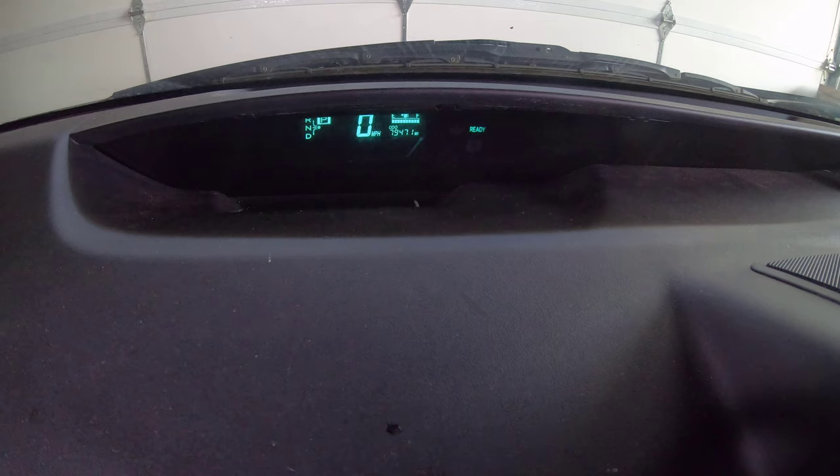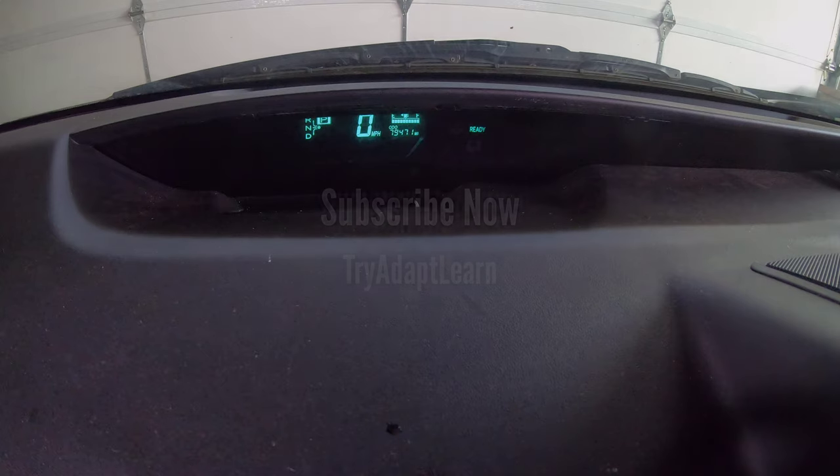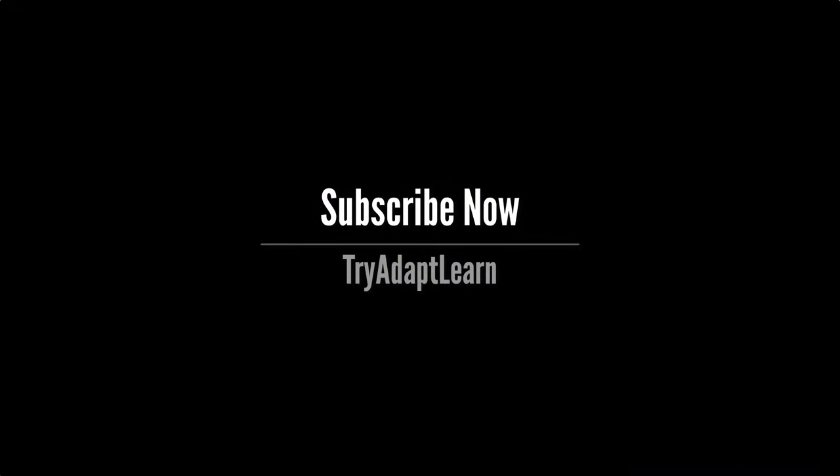I had a great time making this video and hope you did watching it. As I make new videos I want to share them with you, so subscribe now. Also comment, like, and check out some of the other content on our channel.